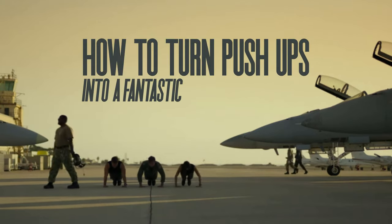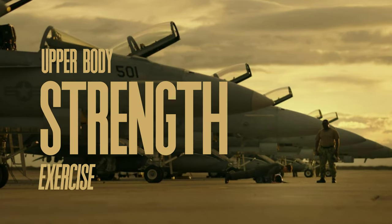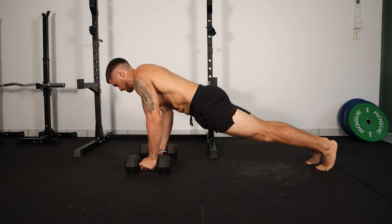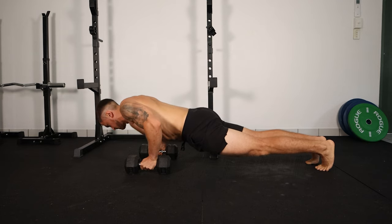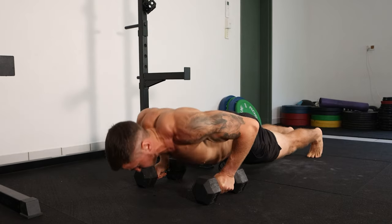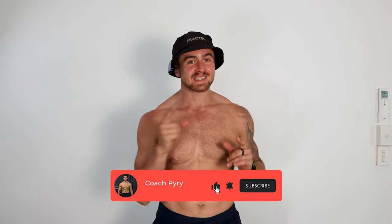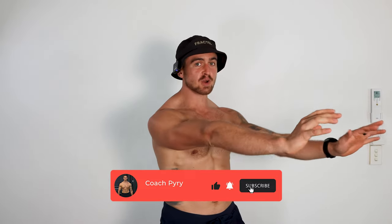Here's how to turn push-ups into a fantastic upper body strength exercise and the biggest mistakes to avoid. Push-ups are a very good horizontal push exercise, especially for people who train at home. I'm training out of my garage and I don't have a bench yet, but I still need to do some kind of horizontal press exercise just to maintain proper shoulder health. We're going to cover the most important steps for making push-ups as effective as possible.